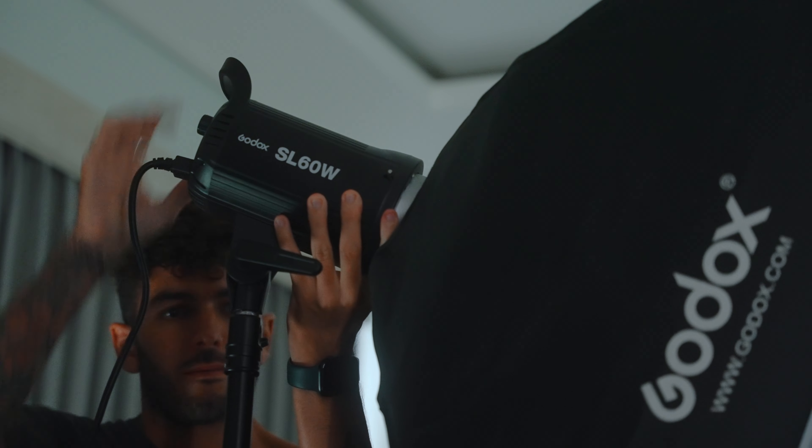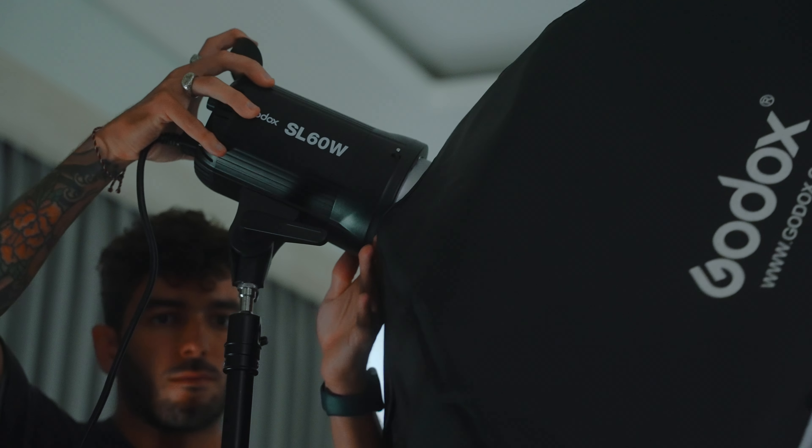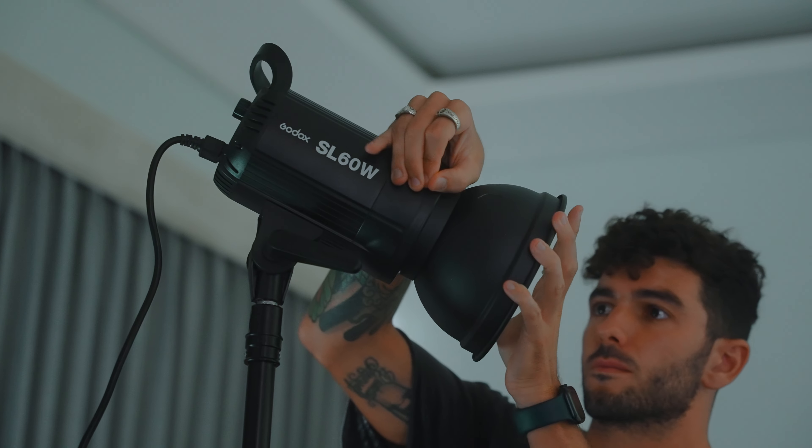My personal preference for this kind of YouTube video setup is pretty much a 45-degree side angle to me and top down. It just looks super nice — it kind of fills the face a little bit and still leaves a bit of a dark side on one side, which is going to be filled in by a rim light.